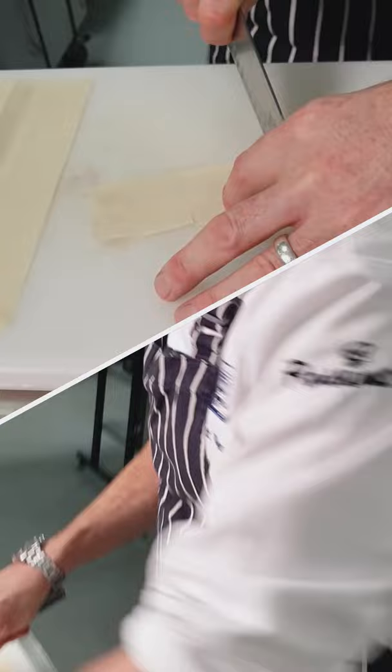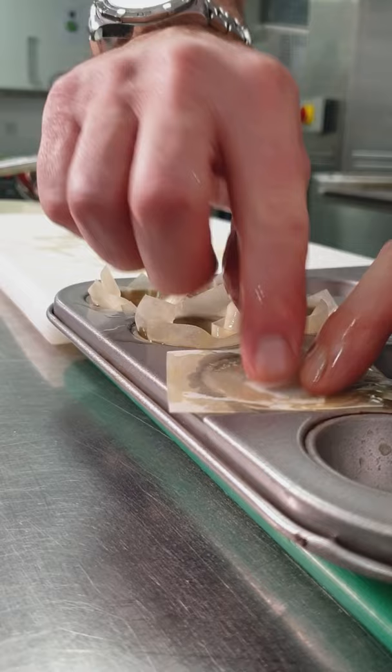We're going to start off with some filo pastry — we're going to cut it into squares, then with some melted butter we're just going to butter our squares, slightly overlapping the last one that you put in there. These are going to take 4 minutes in the oven, so while they're cooking we can be getting on with the filling.